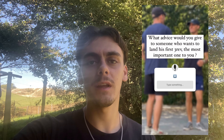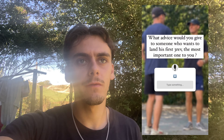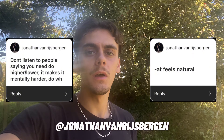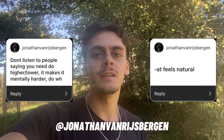I also asked in my story what advice would you give to someone who wants to learn their first three revs. A very interesting answer was from Yonatan: don't listen to people who are saying it's higher or lower — it makes it mentally harder. So do what is natural for you. Just remember, it's long-term work, and the more bases you build, the less effort you will need to put in the future, so mastering it will be much easier.